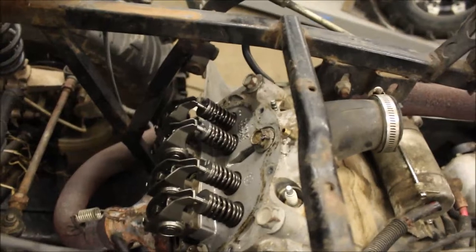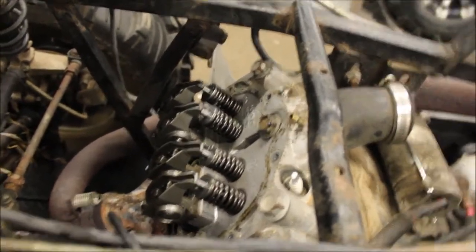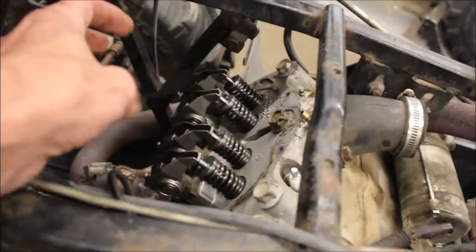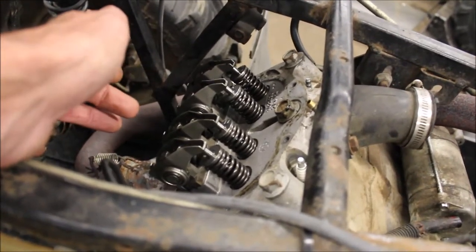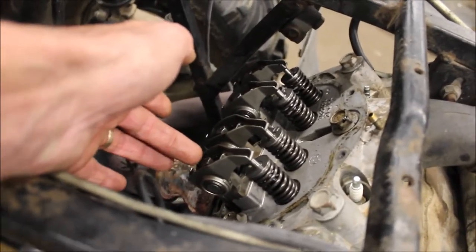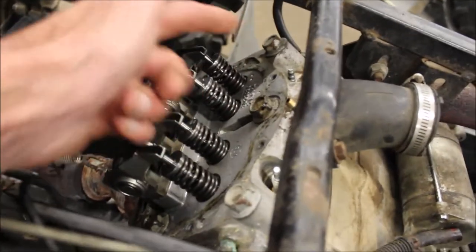I took the rocker cover off — keep in mind those rocker covers are prone to warping, they're plastic. My next step is to unbolt all the rockers, pull them all off. The rods you want to keep all in order, so keep the rockers with the rods — when you assemble them, put them back in the exact same spot they were in. Then I'll pull the bolts off the head.